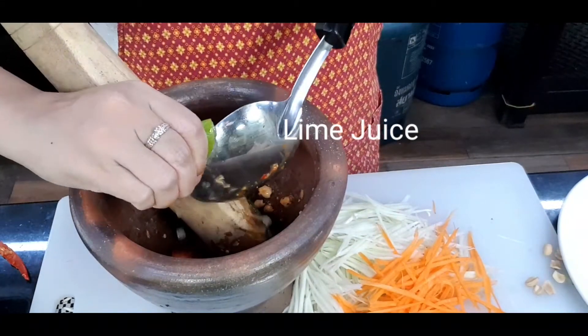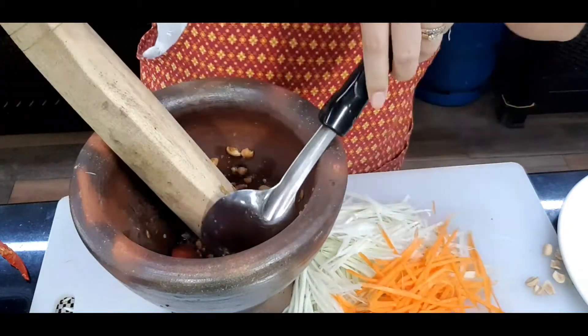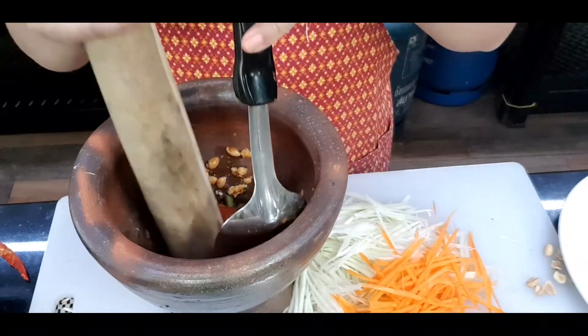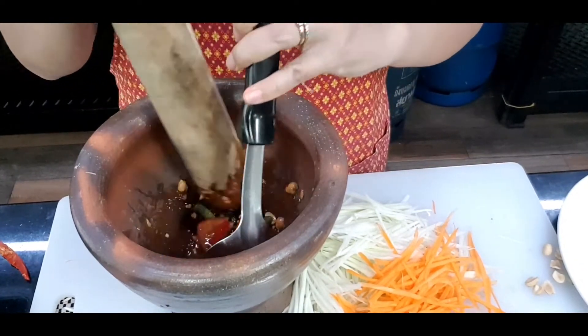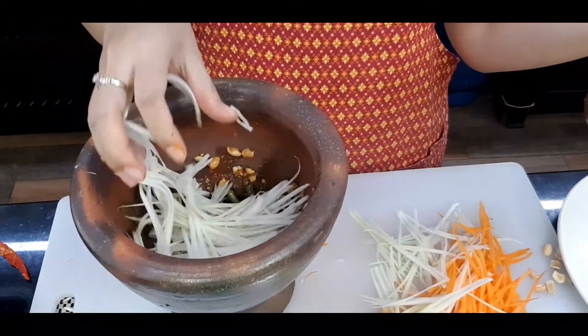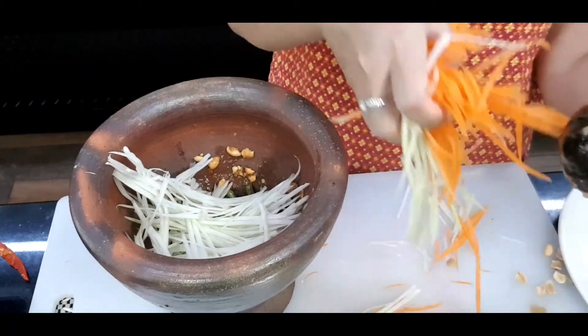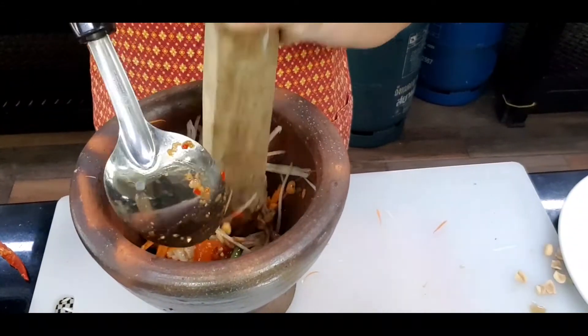Now add sour taste from lime juice — lime juice to taste. You may want to taste first before adding lime juice because the tamarind also gives some sourness. But I like more sour and the smell from the lime. Once you're happy with the taste, add the carrots and green papaya and mix it up.